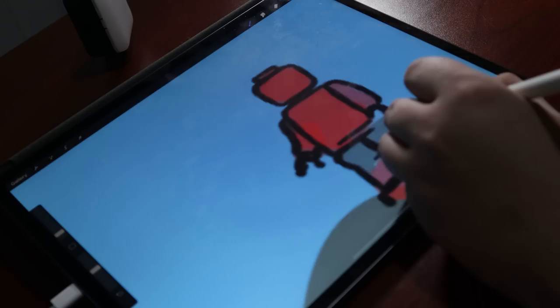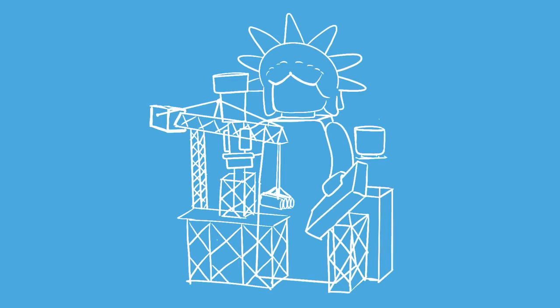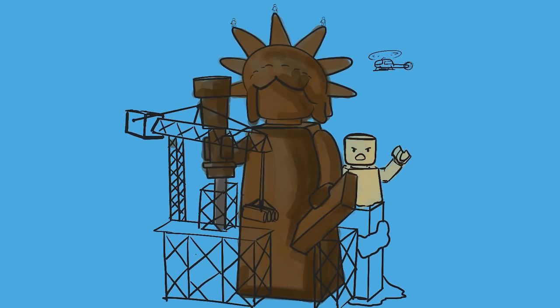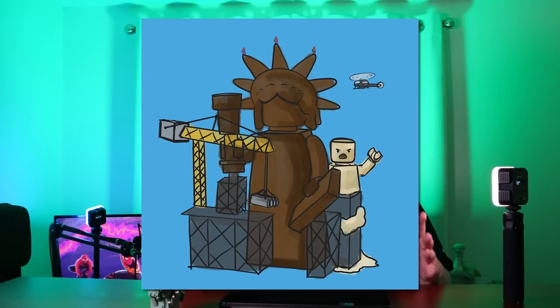Coming up on the home straight — I think this artwork truly does depict what I want to do with this model, and I can't wait to get started. So here we have it: my concept for the No Way Home build. I think this is going to turn out a lot bigger than something like the Daily Bugle, and although I can't quite comprehend how big this is going to be at the moment, I'm also super excited.